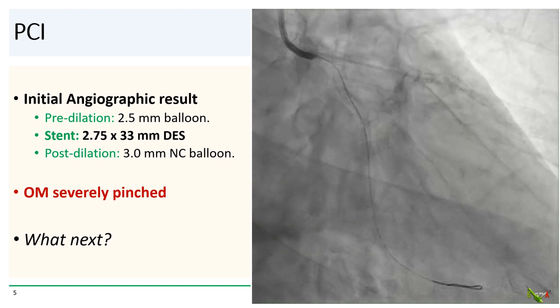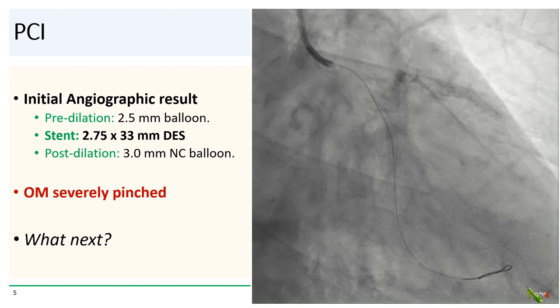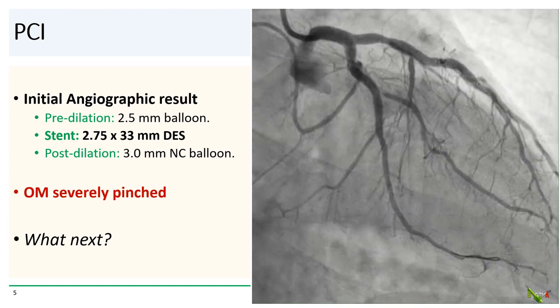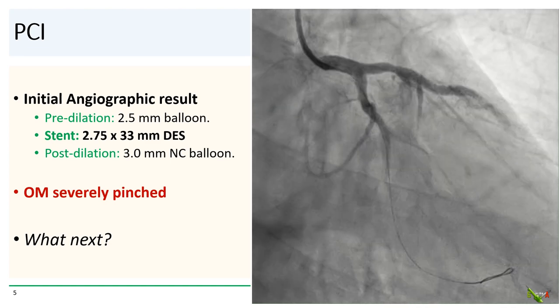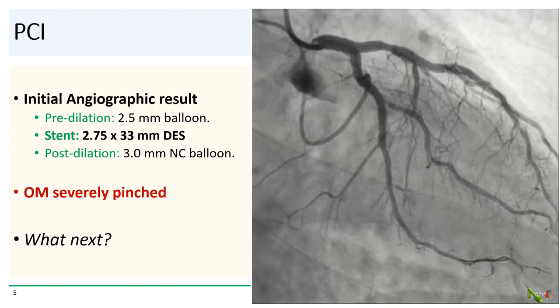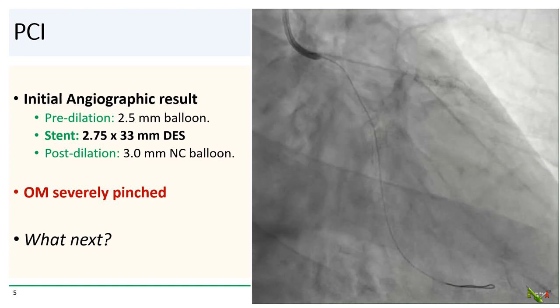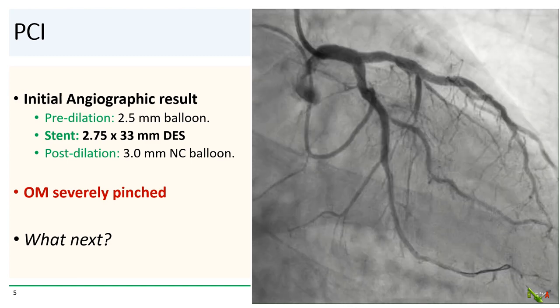Here is the angiographic result after pre-dilating the circ with a 2.5 balloon, stenting with a 2.75 by 33 millimeter DES, and post-dilating with a 3.0 NC. While the circ looked pretty good, the ostium of the jailed OM is severely pinched. So what do we do next?